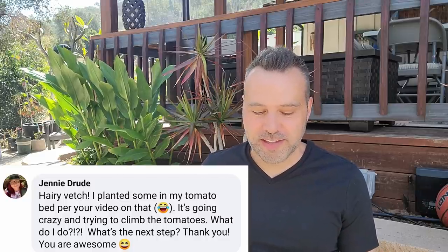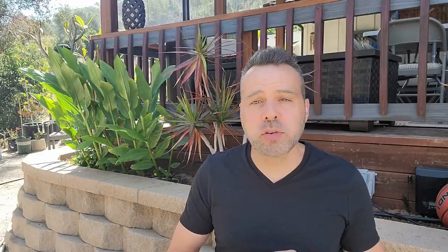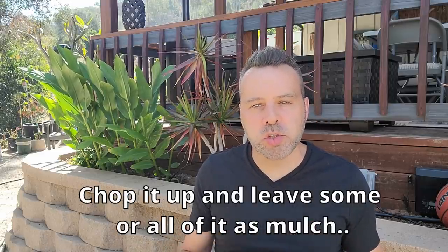Jenny: hairy vetch — I planted some in my tomato bed per your video on that. It's going crazy and trying to climb the tomatoes. What do I do? Well, I can now say hairy vetch without laughing. Hairy vetch needs to be cut down as soon as it starts to flower. You don't want it going to seed. Cut it right back to the ground as it starts to flower and it's going to put all those nutrients back into the soil and help protect you from some weeds and pests.